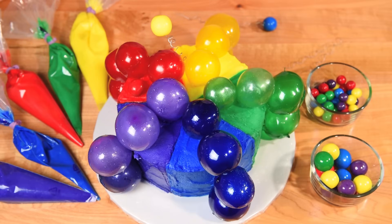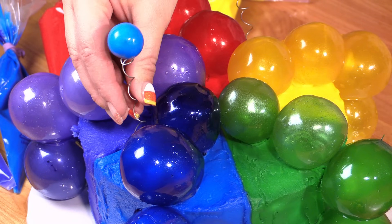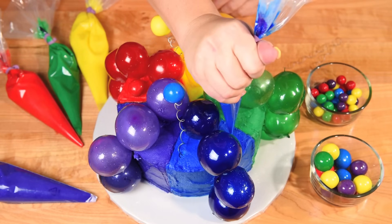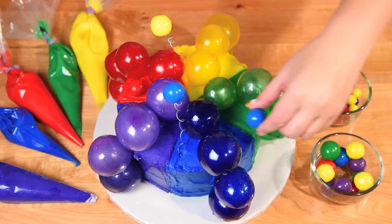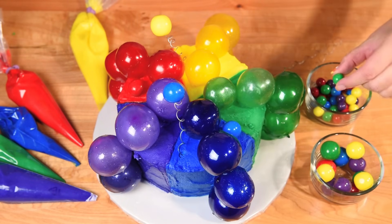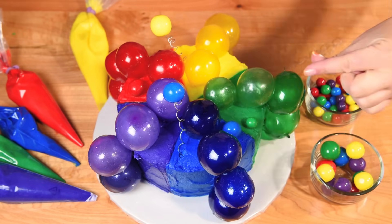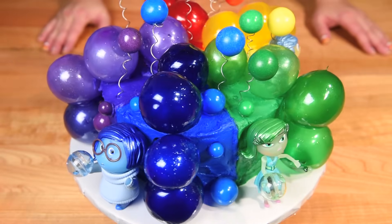The final step to decorating our Inside Out cake is to add the gumballs. With the wire you just want to shove it down far enough so it stays standing up, then using some additional buttercream I'm putting a little dab and placing a big gumball on there, doing the same on the green section, and then all around the cake I'm covering it with a bunch of different little gumballs. I'm also leaving one section of the cake for a special part of the cake design.